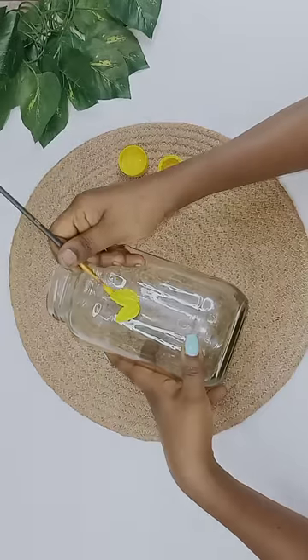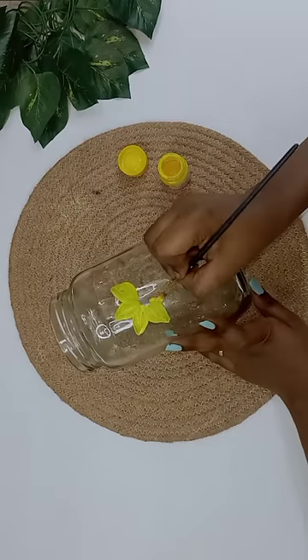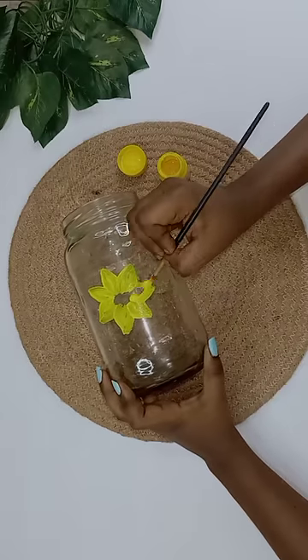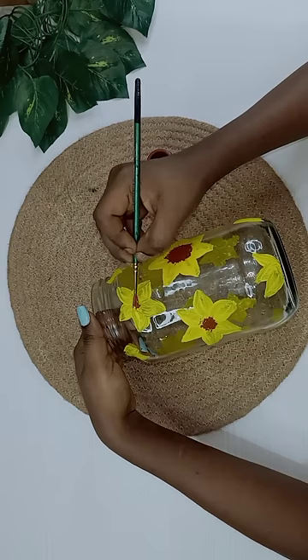So, I'm going to paint it. I'm going to use a color in the background, just in the glass. I'm going to add some sunflowers, add a little bit, and add a dot in the center.